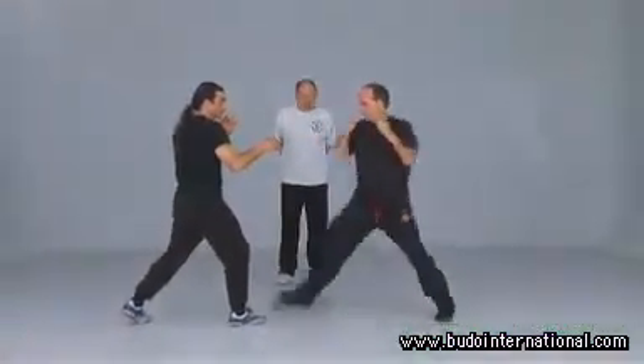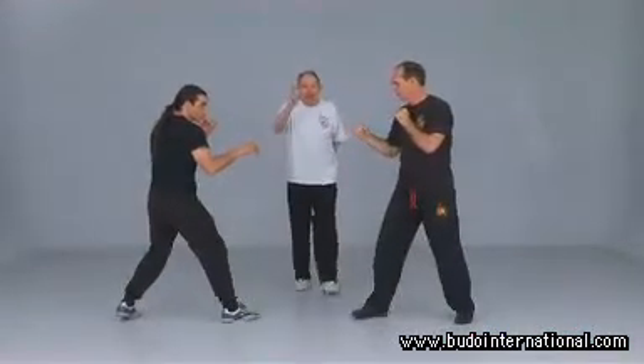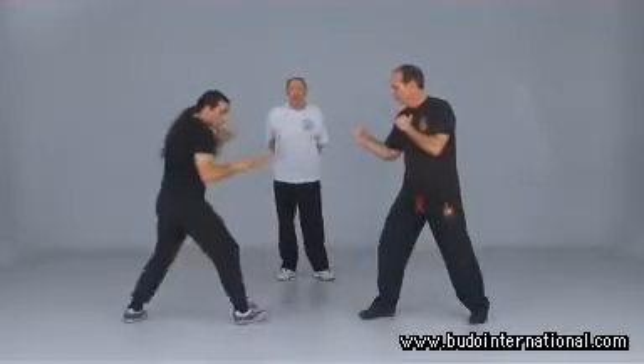Straight knee punch, straight fair punch — that's a single, directly tactical, directly to the target. Now kick. Side kick. The leg is common.